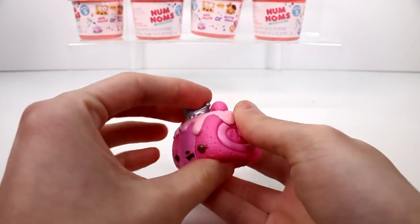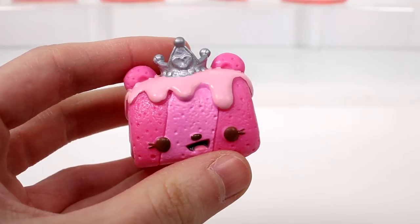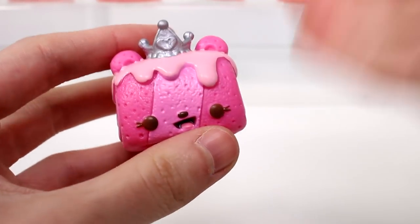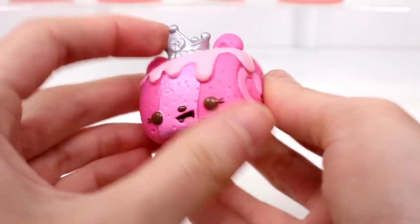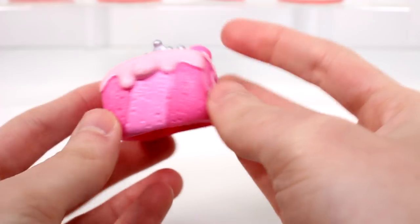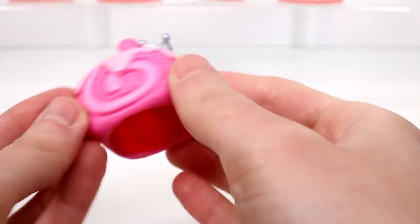Let's start with the jelly rolls. This is Princess Beeji Jelly Roll. She's supposed to smell like bubble gum. I can smell it a little bit, but it's very, very faint. I like her little crown. The jelly roll is kind of square, which I think is really cool — it's taking on a different shape and it looks very spongy.